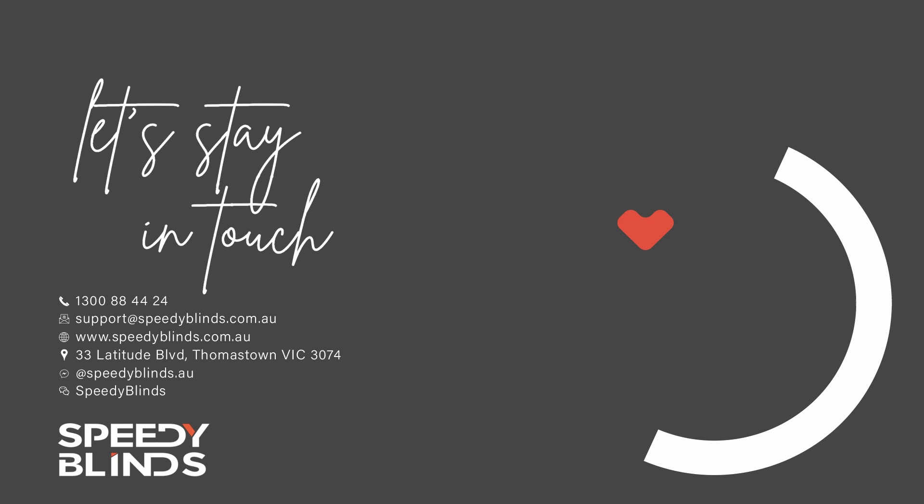We're not just a YouTube channel — we are real people making real products. Speedy Blinds is a super quick blinds and curtains manufacturer in Melbourne, and we don't muck around. If you're after a Speedy supplier or have any questions, please get in contact with us and we can do our best to help you.